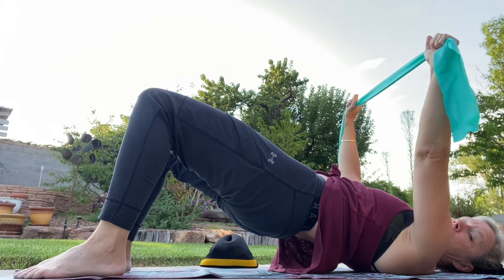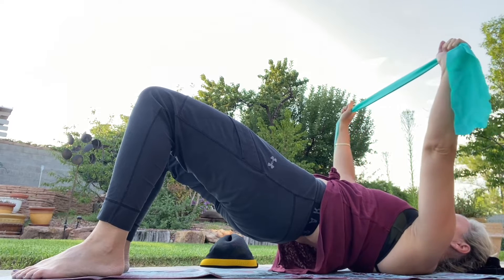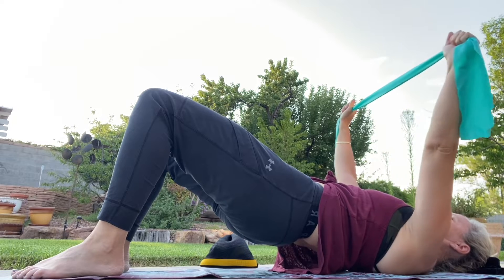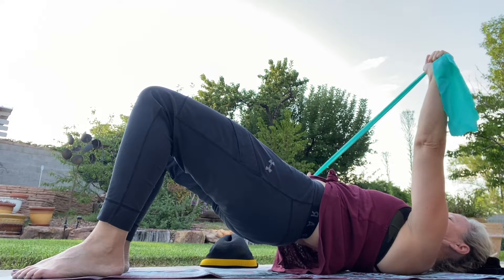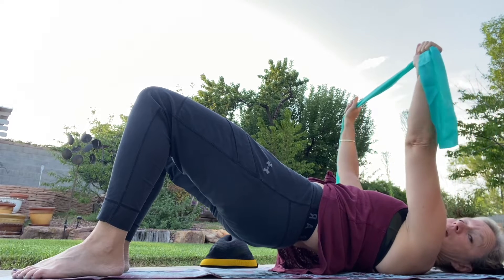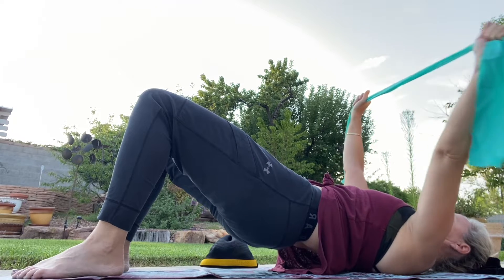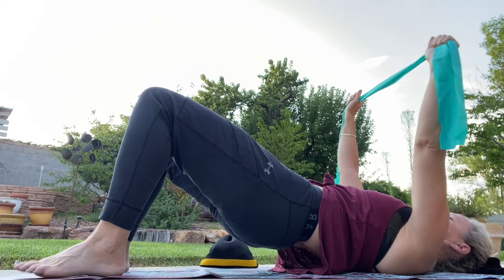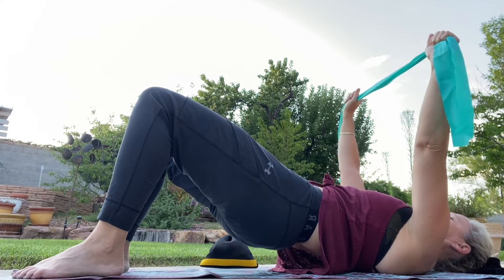Now once you're here, stay and take the arms and alternate a pull down to the side. You may need to open to a different place on that band, or if you want it to be tougher, bring that hand up a little closer to the other hand. Let's go four — maintain the connection of the hand up above and pull down the other side. One more each side, and release that bridge all the way out.